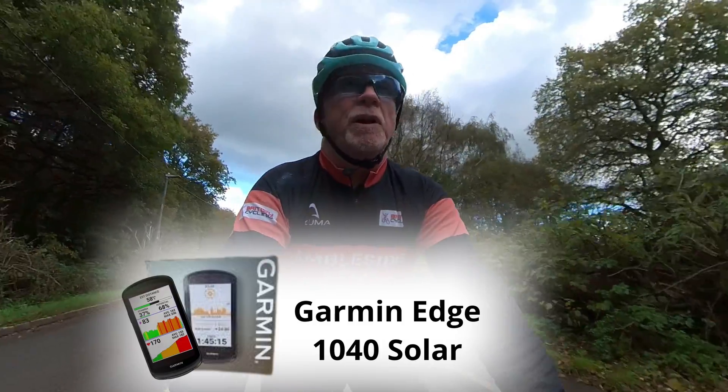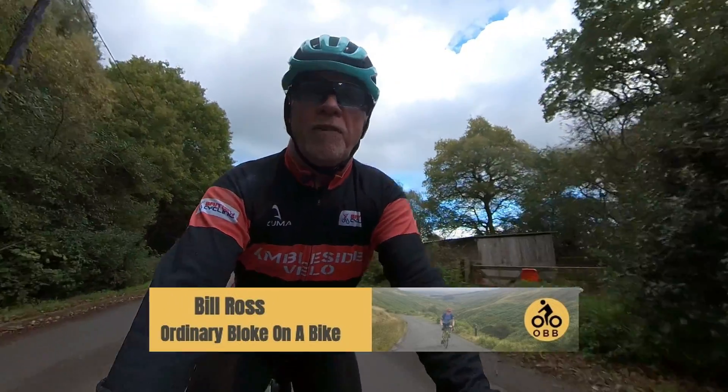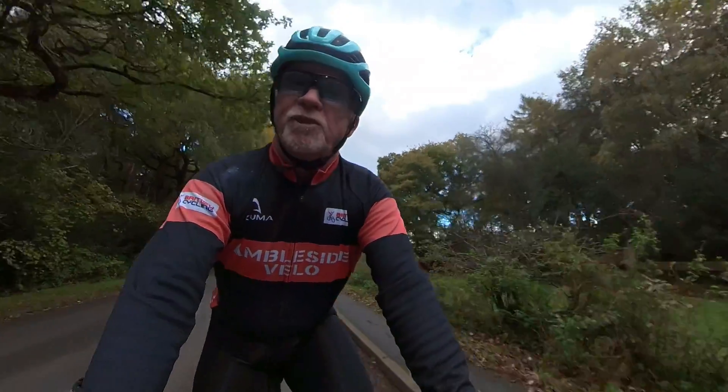Hello again. Garmin's newest bike computer, the Garmin Edge 1040 Solar, claims 45 hours of battery life. So in the summer I put this to the test to see if that mammoth claim is hopeful or achievable.